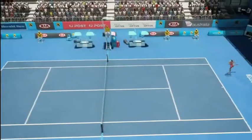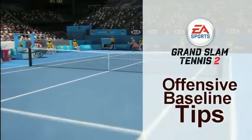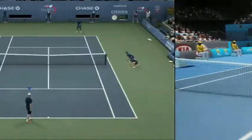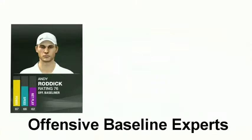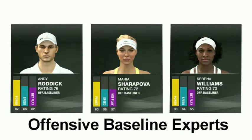What's up everyone? Now that you've had a chance to get your hands on Grand Slam Tennis 2, I've got some tips to help improve your offensive baseline game. If you're looking for a good offensive baseliner, look no further than Andy Roddick, Maria Sharapova, or Serena Williams.